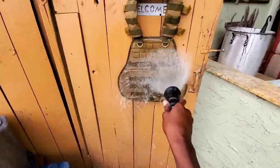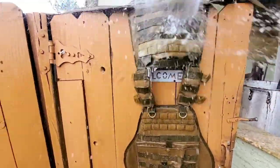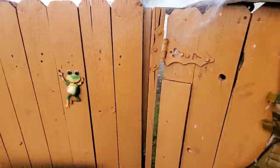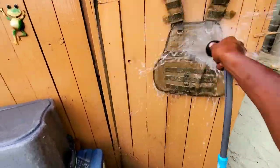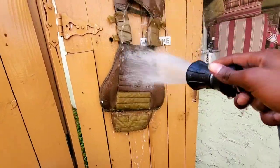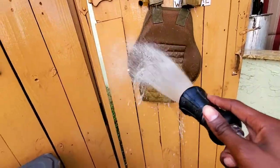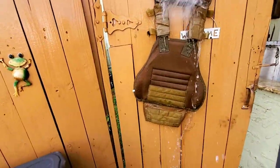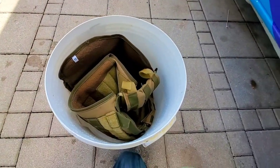Now we're gonna rinse down the plate carrier — front, back, side to side. You want to wash out all the panels that you scrubbed, the shoulder pads, all of that. Don't forget the back — that's where all the sweat is held. Also open the plate carrier side and spray the inside of the plate carrier as well.